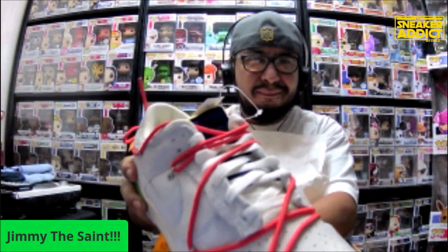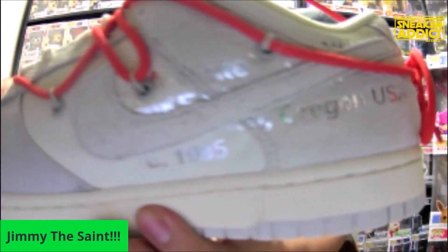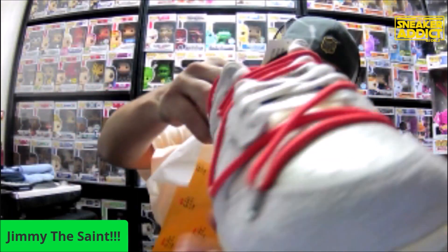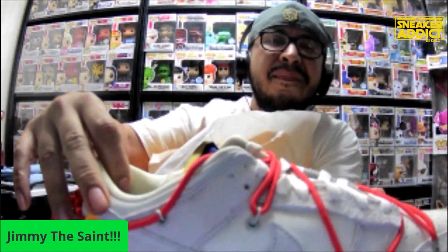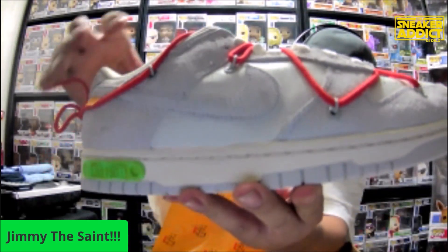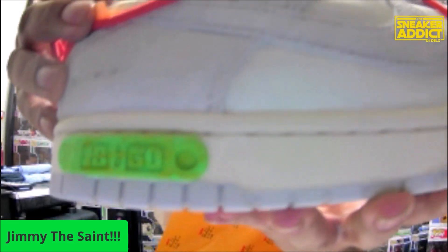Yeah, Jimmy got these. So crazy. Keep it still so the camera can focus. So it's metallic on the lettering. And then it's green where that little label is that tells you what number it is, right? So it's 13 out of 50. Reminds me of like Slimer Green.